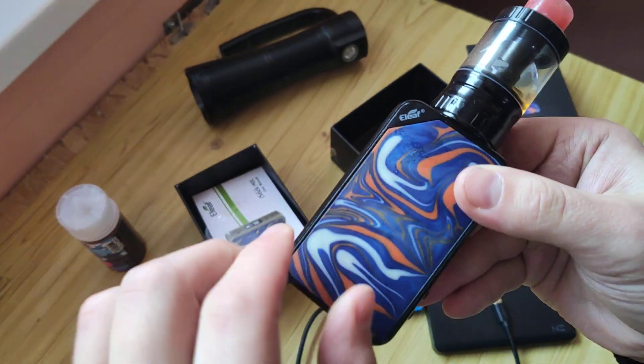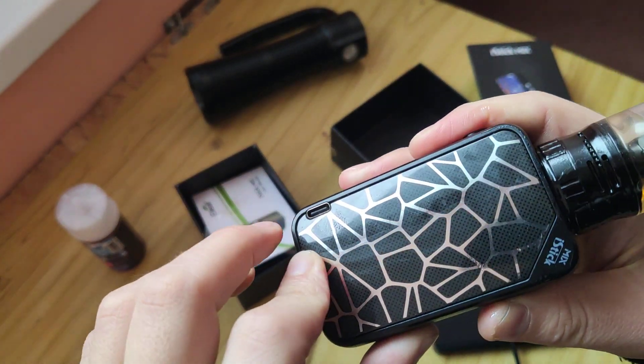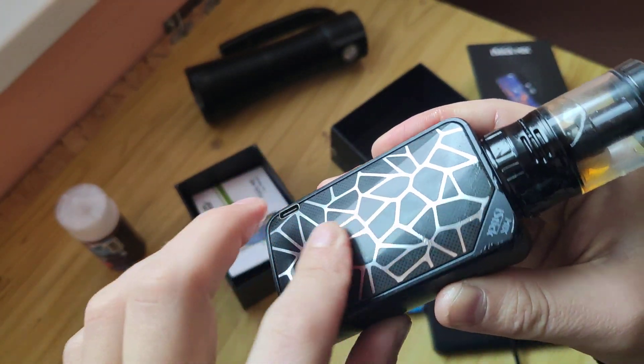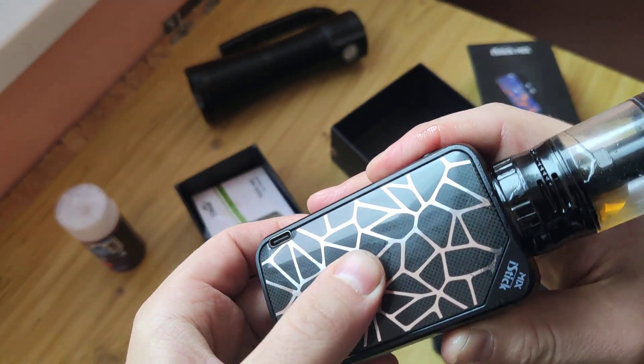And what else is not good? This part is resin, and this part is plastic — not a nice-looking plastic. You can see it.